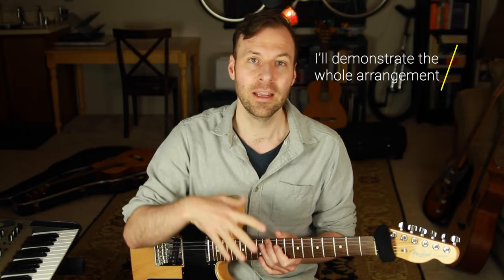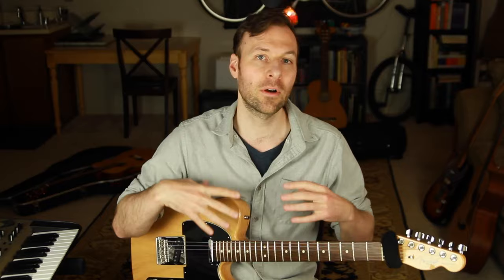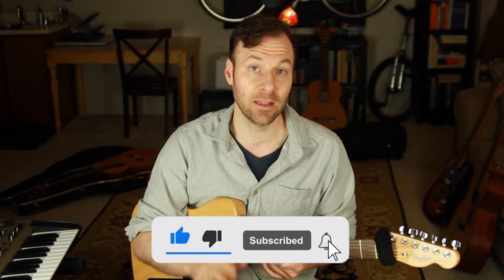Lastly I'll demonstrate the whole arrangement while singing the melody and lyrics so you can hear how it all comes together in the context of the actual song. If you want to skip straight to that example, you can go to the timestamp listed on screen or in the description. I'm Jared Borkowski from SoundGuitarLessons.com. On this channel I talk about music theory, mapping out the fretboard, creating guitar arrangements, jazz guitar, solo guitar, and practice strategies — all designed to help us get more creative control over music.